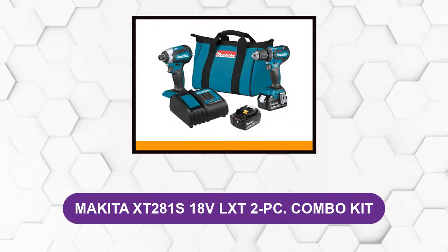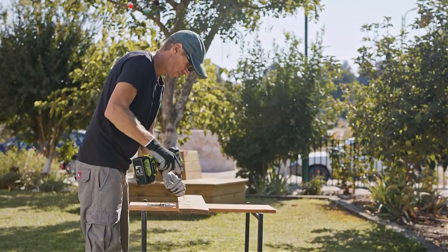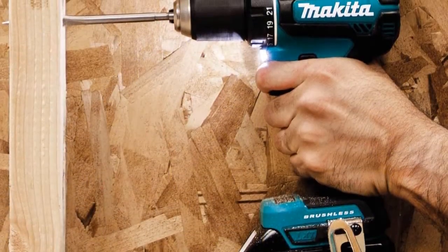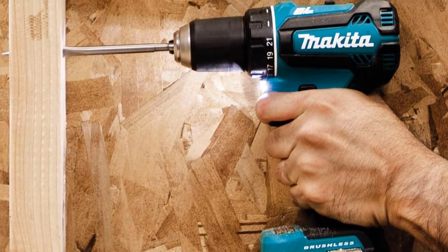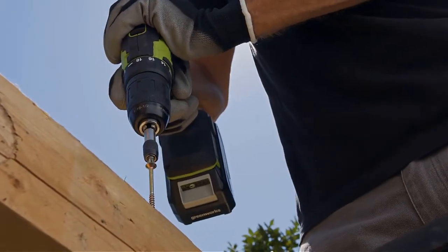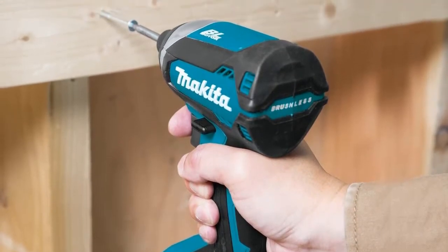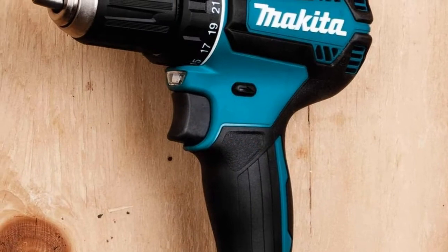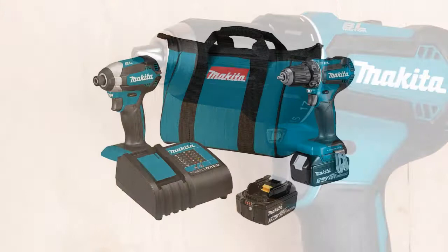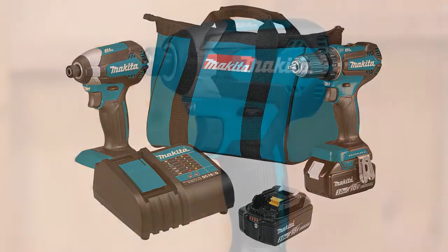At number four: the Makita XT281S 18V LXT 2-Piece Combo Kit. This lightweight and compact drill combo kit benefits from being equipped with a brushless motor, meaning longer battery life, longer tool lifespan, and more power in a lighter package. These tools weigh just three pounds each with the large 3Ah batteries installed. The impact driver makes 1,500 inch-pounds of torque while the drill manages 440 inch-pounds. These tools are also very compact — if you often find yourself trying to squeeze your tools into tight spaces, this kit might offer a solution.